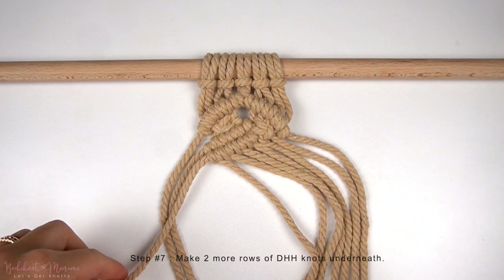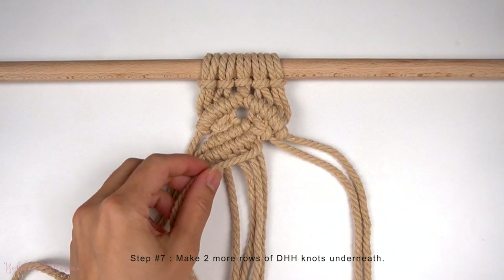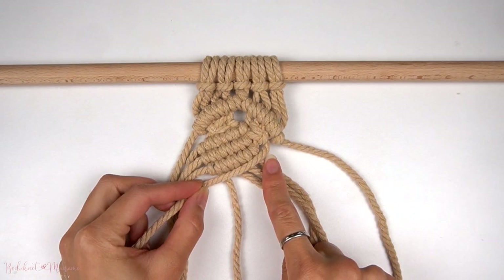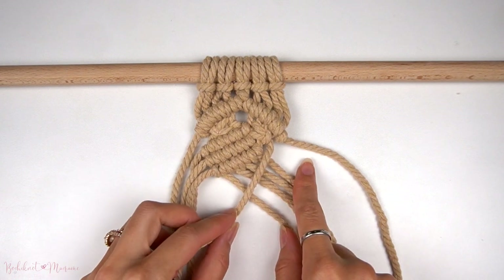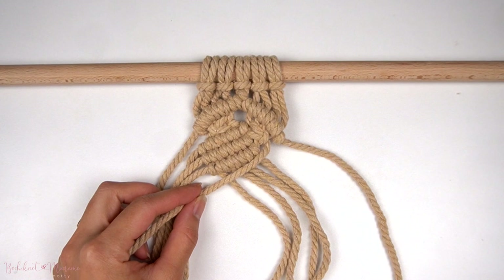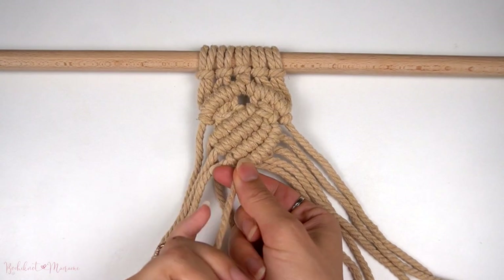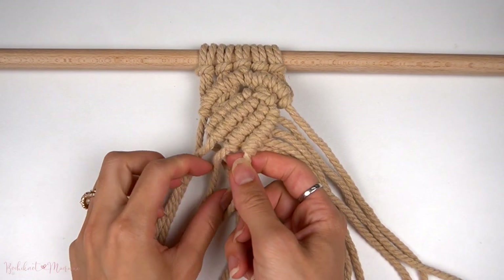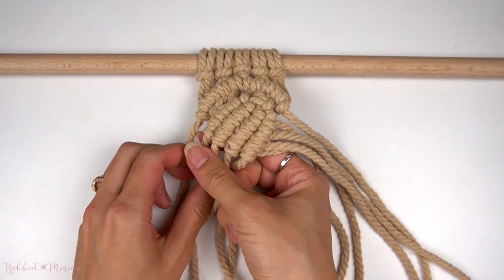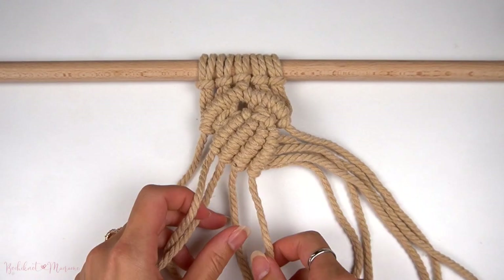Take the next cord down on the right side and repeat for another row of double half-hitch knots. Take the fourth cord from the right and repeat for one more row of double half-hitch knots to the left. Once all four rows of double half-hitch knots are complete, make sure you pull on the anchor cords to tighten every row.